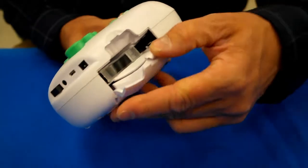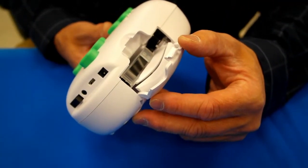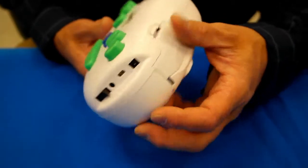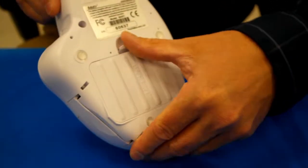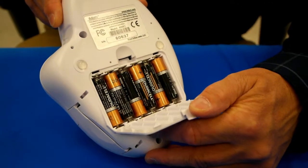The tape is located in this tape door, which snaps open and closed. It's a standard 3 1/8 inch or 9mm Dymo tape, and the batteries in the back are located here. There are six AA alkaline cells.